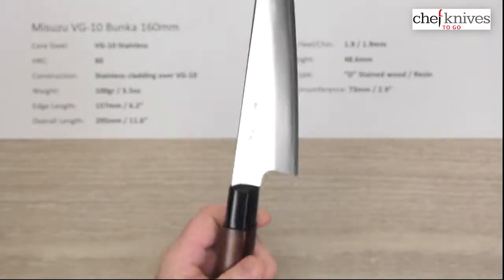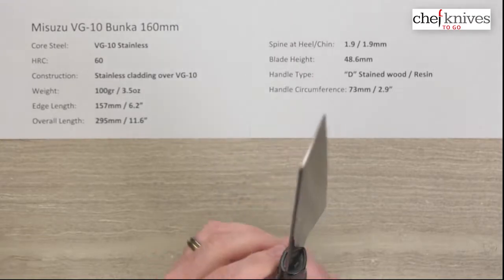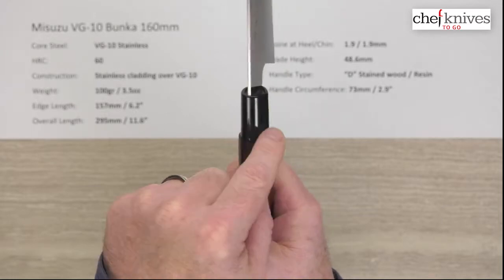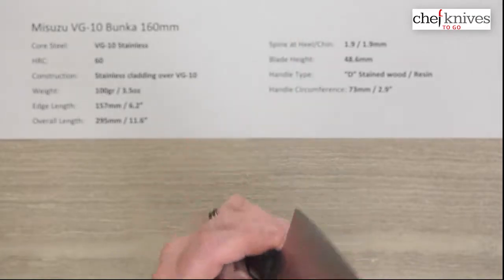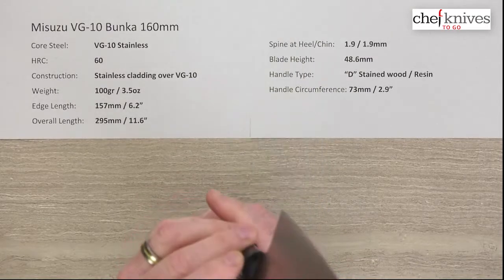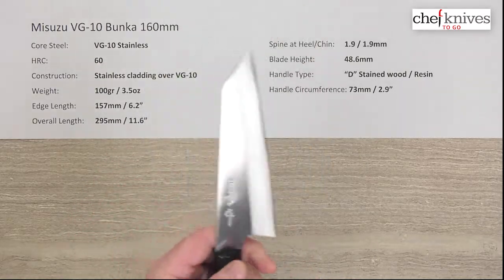It's probably a dyed or stained wood — pretty light, so likely ho wood or magnolia wood. You've got a resin or plastic ferrule sleeve that comes over the top. It is normal for them to have this kind of ridge here where the sleeve fits over the top and there's that hump transitioning to the wood. The glue-up on this one is pretty tight with no gaps.